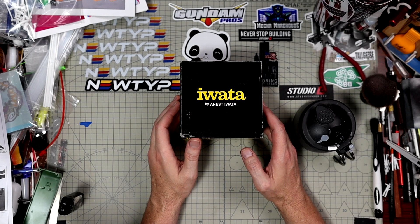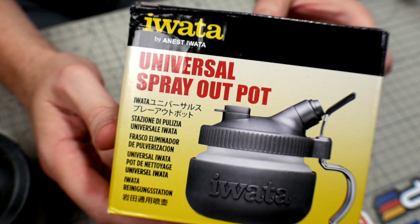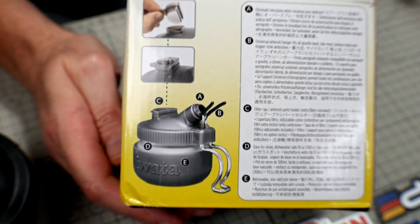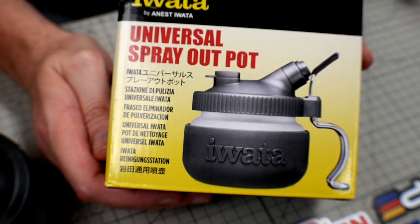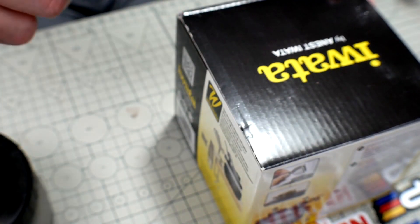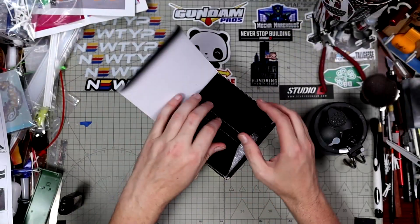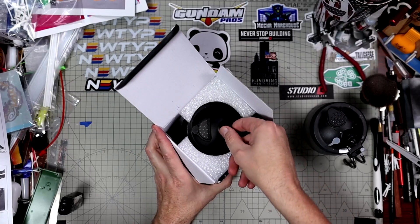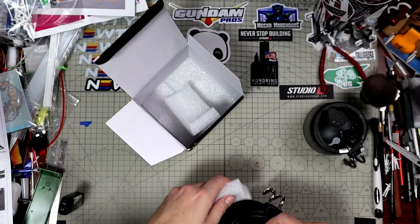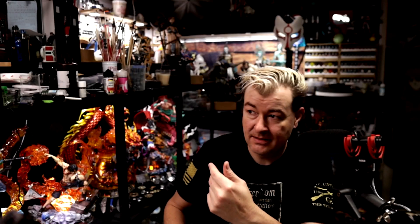This Iwata one I like better because it has a rubberized coating and the holder actually holds your airbrush. Taking a look at the front side of the box you have 'Universal Spray Out Pot.' I did end up picking this up from Amazon and there will be a link down below.